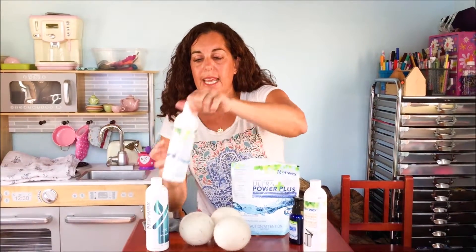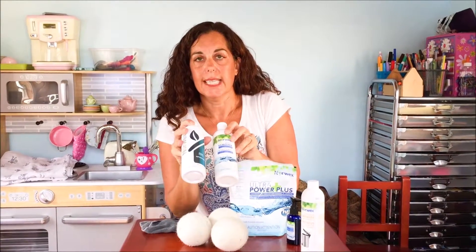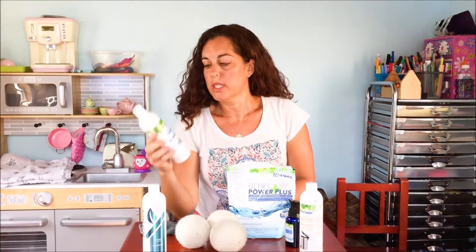There's also a stain remover — it's just getting a facelift so the new bottle is going to look a little different, but it's the same product. With the stain remover, you just soak your stained clothes for a few minutes before you wash them, and it's absolutely amazing at removing so many stains, even after they've already been washed. I'll include a few before-and-after pictures so you can see how well it works.